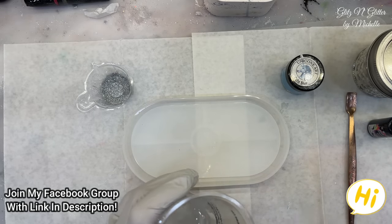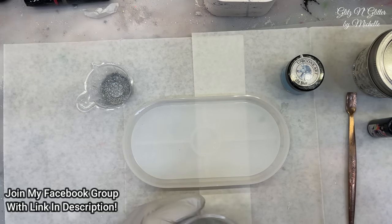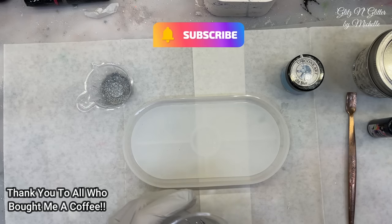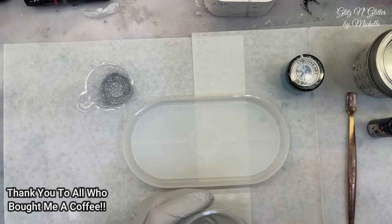Hey everyone, welcome back to Glitz and Glitter. I'm already mixing up resin, so today is an experiment day and you're going to see if it's a fail or if it's not a fail. I'm determined to show you however it comes out because I don't know how it's going to come out. I want to try the crackle method again.